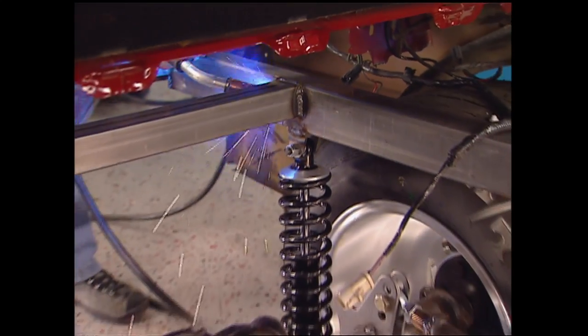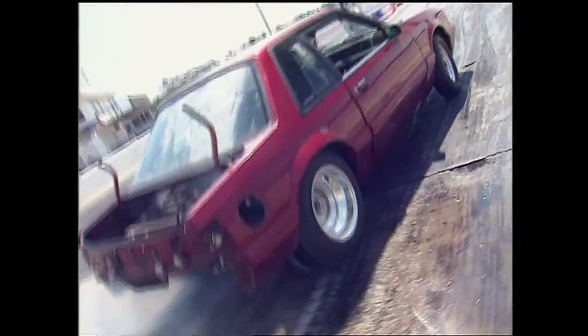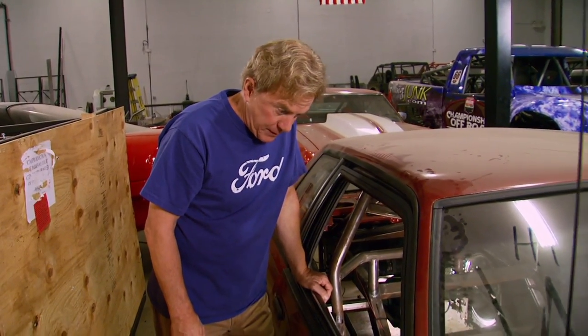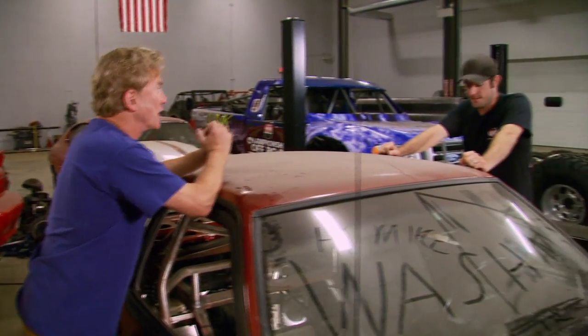Lou built a cage for it and we even took it to the track for some shakedown runs. I never forgot what I told Lou after the final pass — we've got one little problem. What's that? A little too much car, not enough motor. Hey, that is not my problem, that's yours. That it is, and I've got a small block turbo on my mind. It's gonna be a lot of work, but I'm glad we're following up on your idea — turbo Mustang, that's a first for us.